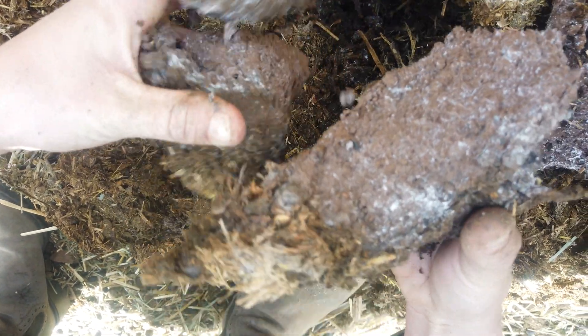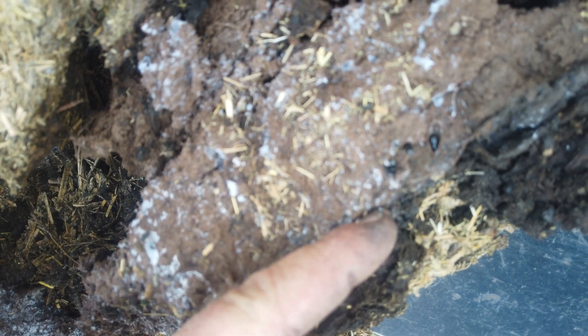You can probably even find char in this layer. Let me put a shovel in here. Look at it all — and you can see the layers. So this is down to the native soil. We came to this soil and we've built up. This is manure, char, and straw. Look how thick that is.